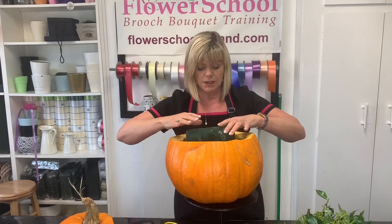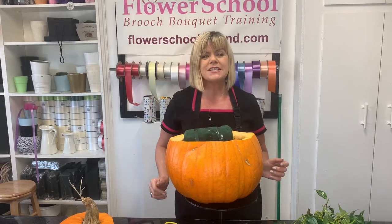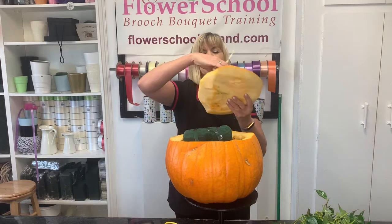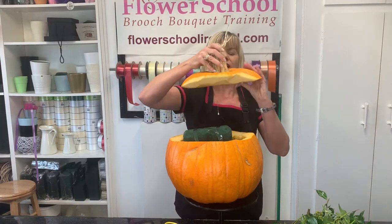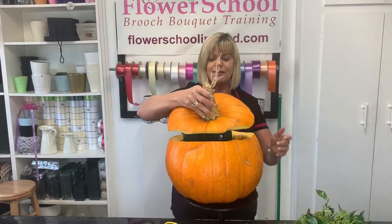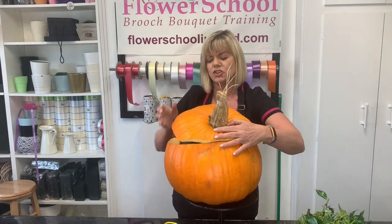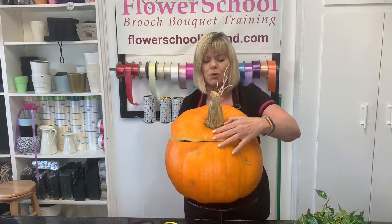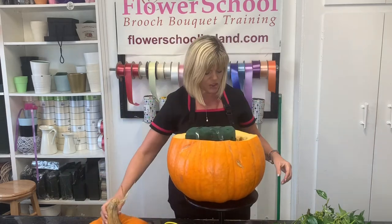One side of my pumpkin lid I've just cut it down a little bit, so it's a little flatter on one side. What I want to do is have my pumpkin lid on an angle — I'll just turn it around here. This is the sort of effect I want to get, so that my pumpkin is going to be open.